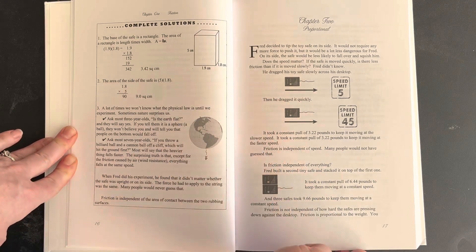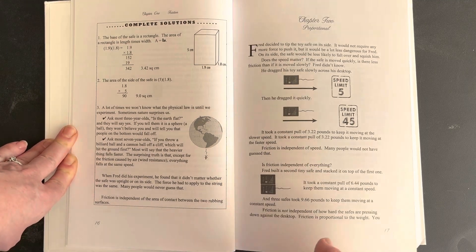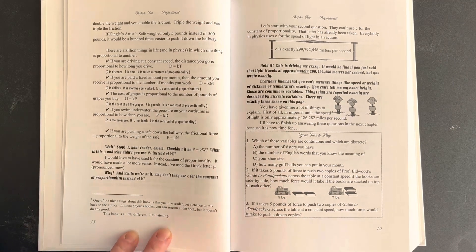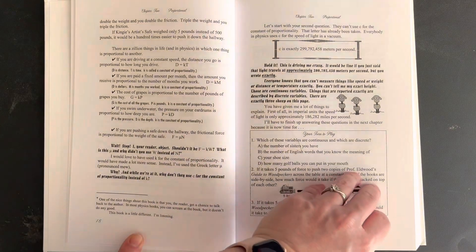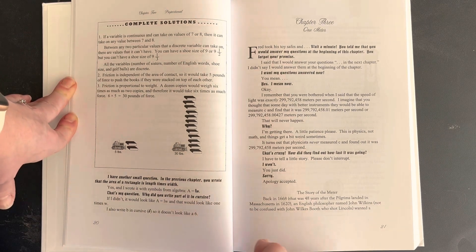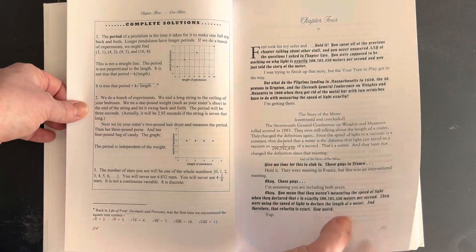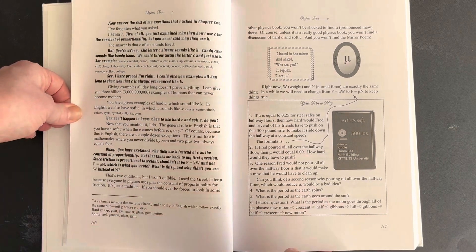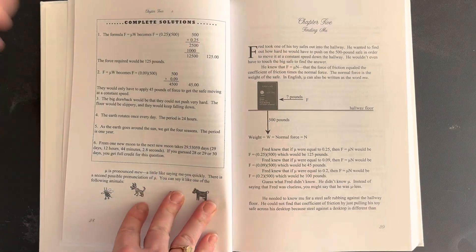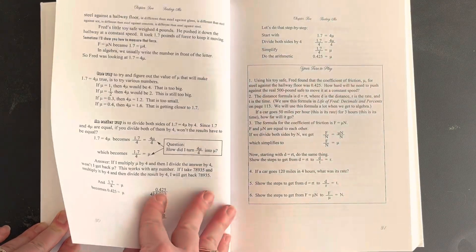The next chapter continues with the story of the safe and talks more about how they're going to solve the problem. I do like that the story is written as if they're talking to the reader, which can be fun for some kids. It goes straight to 'your turn to play' and then the complete solutions. If I were using this book more in my home, I think my kids would benefit from sitting and doing it together as opposed to making it an independent learning opportunity, but it depends on the child. Some kids would prefer independent learning — you really just need to know your kid, their learning style, and figure out what works best for them and your schedule.